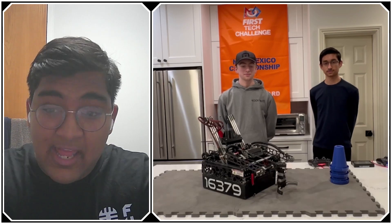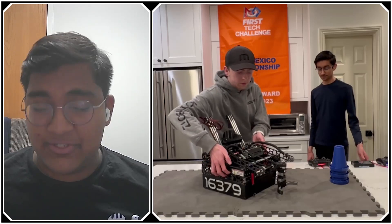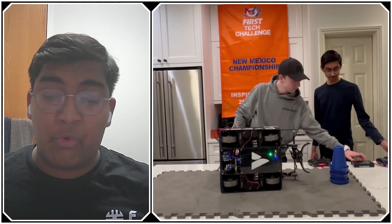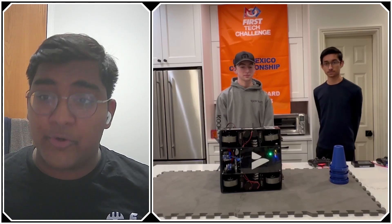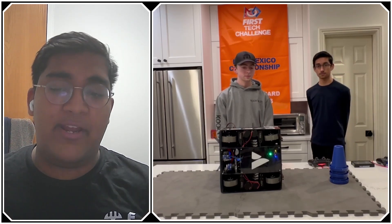Let's start with your drivetrain. A lot of teams are just running standard mecanum. You guys are anything but. I think you are very famous for having that four-motor, four-servo swerve that's extremely competitive at the same time as very innovative. So walk us through the hardware real quick, and then we'll talk more about the software and what made it so competitive today.